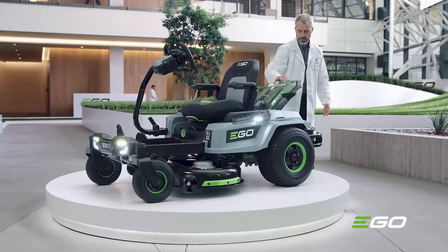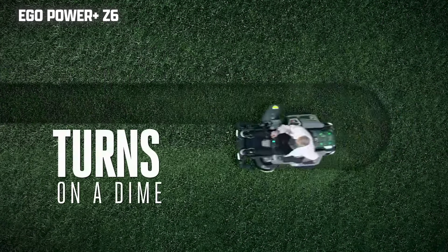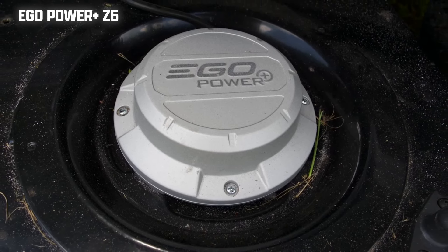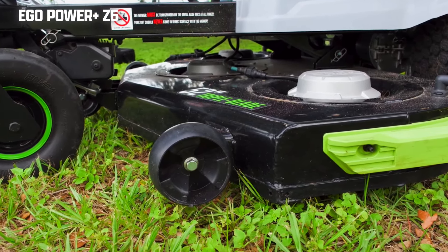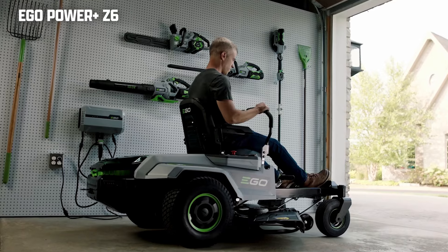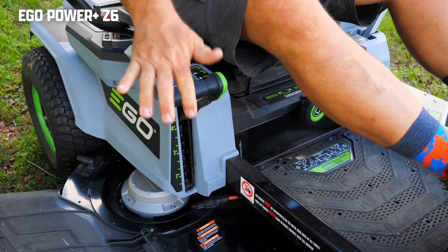The Ego Power Plus electric zero-turn mower is definitely one of the more popular choices out there. I think that is partly due to their ability to get this mower in the hands of a lot of content creators on YouTube. Ego claims that this mower will cut up to three acres on a single charge. They sell two different deck sizes — a 42-inch or 52-inch — and the deck is fabricated with 10-gauge steel. However, the chute is made of cheap plastic and is spring-loaded. The cut height variability is 1.5 to 4.5 inches and uses a hand-lever deck adjustment system.